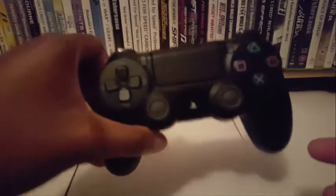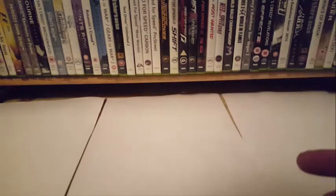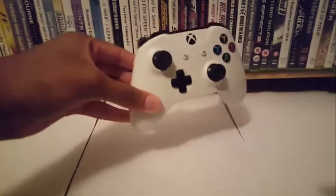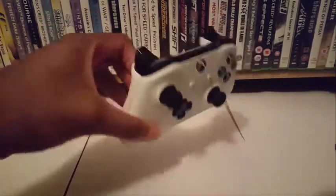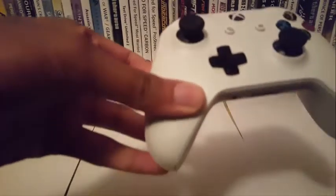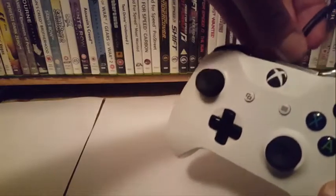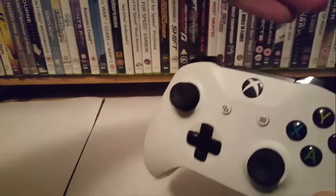I'll compare the two and give my verdict in a little while. I forgot to mention — the PS4 controller has a headphone jack; if you're playing with friends online there's a headphone jack here, and a microphone input there as well. Now we can focus on the Xbox One controller. It's white because I've got an Xbox One S. It also does micro-B — this one's micro-B as well, okay I didn't know that.